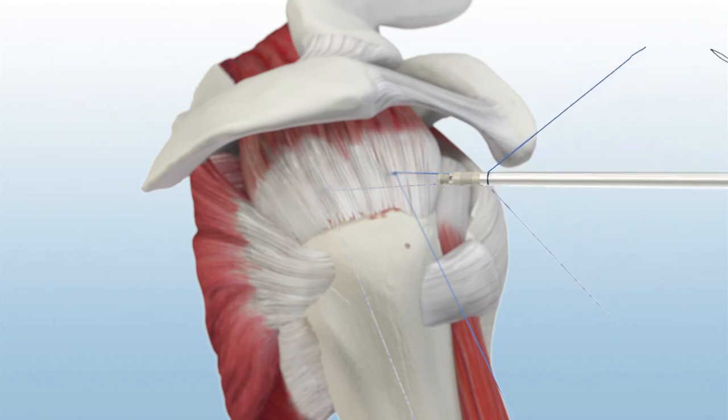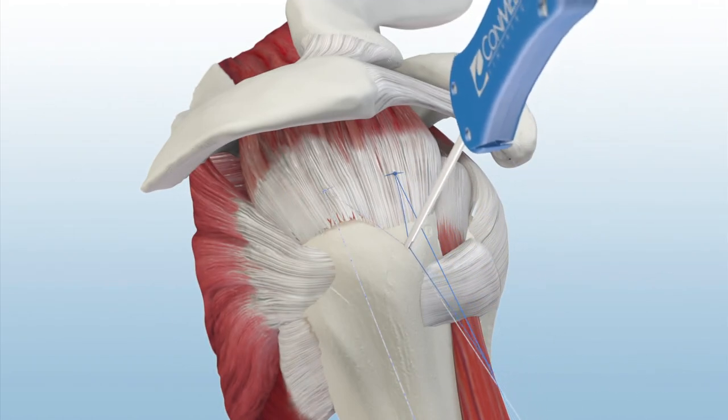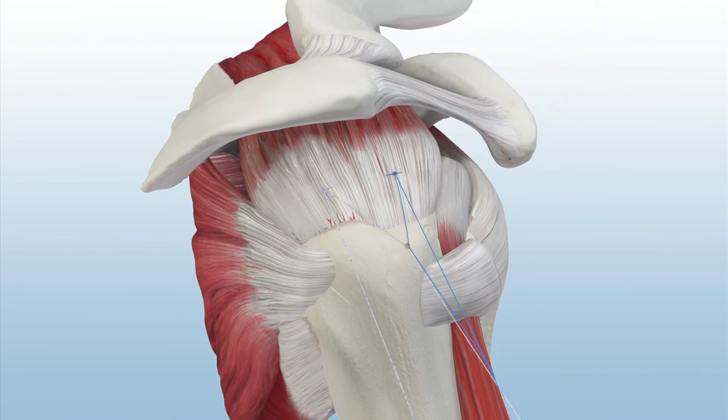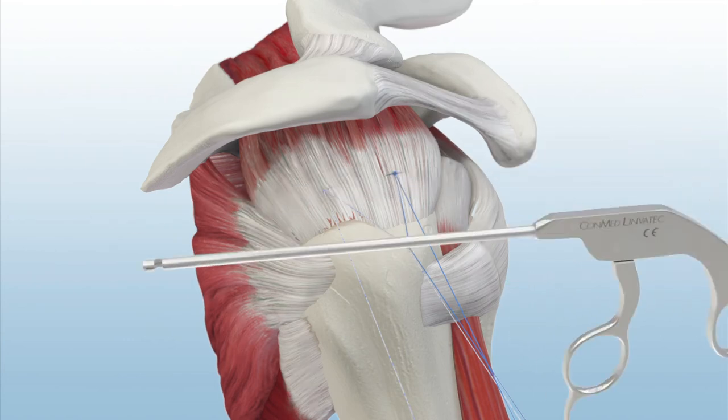The anchor is inserted down to the laser line and sutures are tensioned as needed. The pop-lock is deployed by squeezing the black handle, causing an audible pop to be heard. The suture tails are cut with a katana suture cutter.